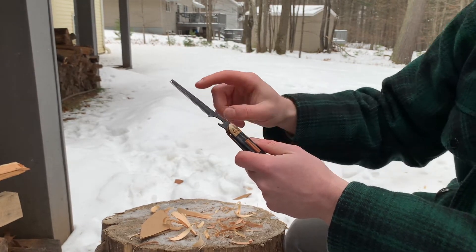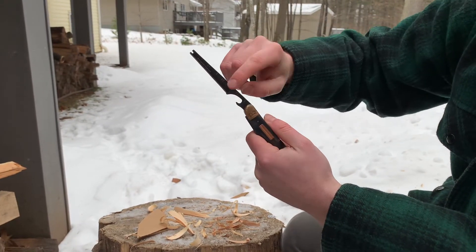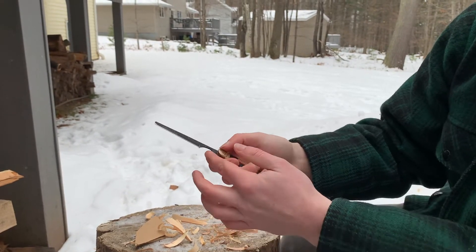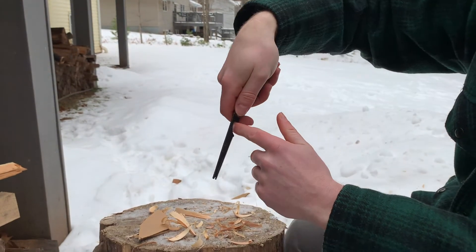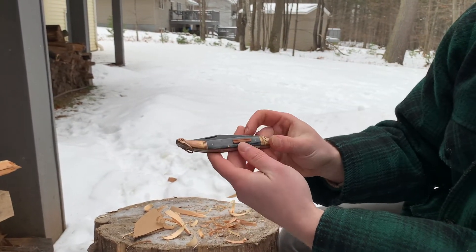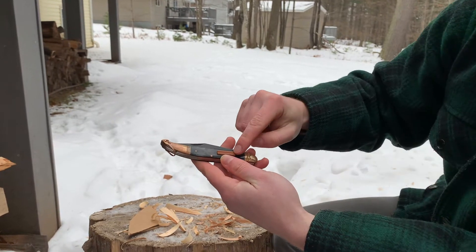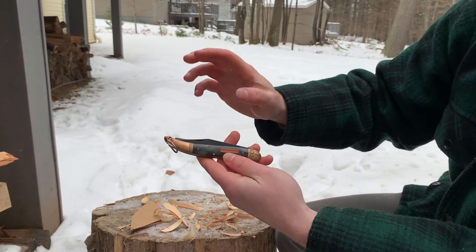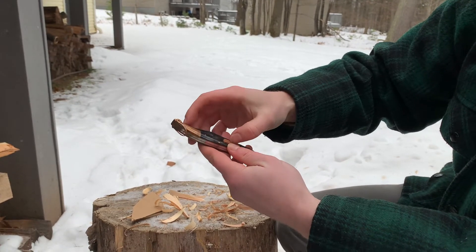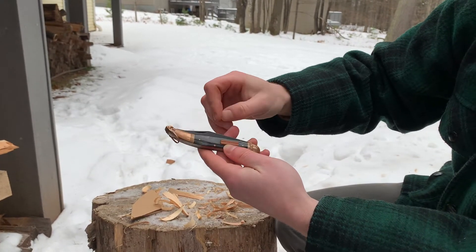You've also got a little ruler and a little bottle opener — so if you're out on the lake with a cold one, that's something people do when they go fishing. We also have a little hook sharpener, which is just like sandstone — pretty coarse. You could use it for filing nails, anyway.